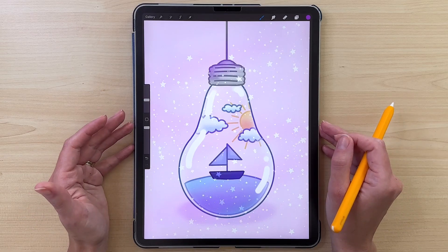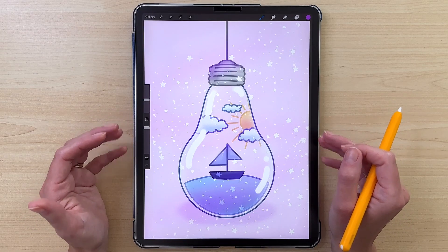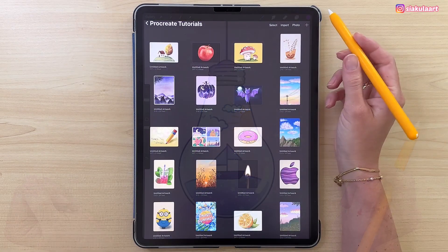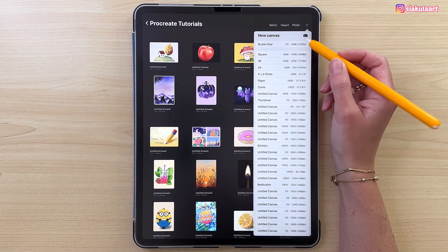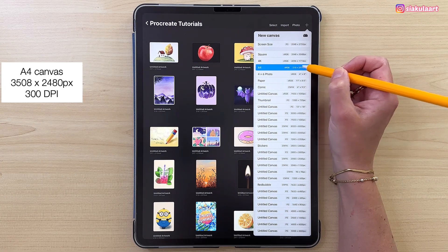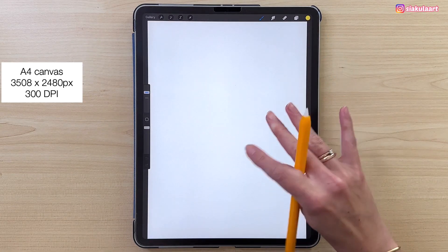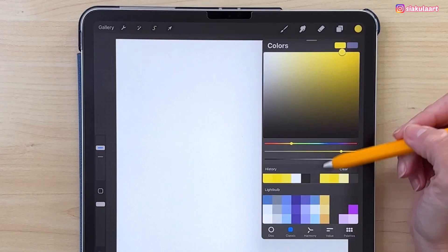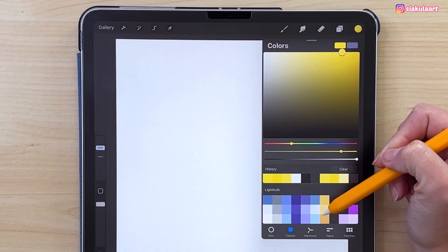Hi everyone! In this video I'm going to show you how to draw this cute pastel light bulb illustration. Let's start. Let's make a new canvas — A4 canvas from Procreate. Here is the color palette I'll be using. You can download it, link is in the description.